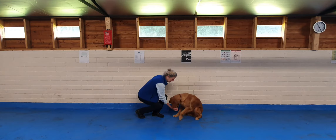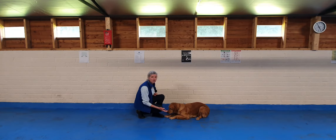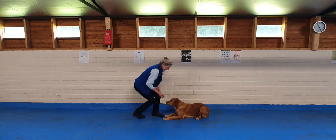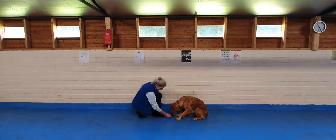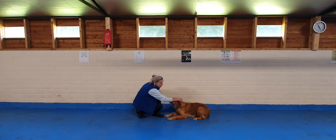I'll show you again — down here, like this. Good girl. And once she's starting to get the hang of it, you can say 'down.' Good down, good girl. Now Delphi already knows the word 'down.' She's wondering why I haven't said it, but that's the way to start.